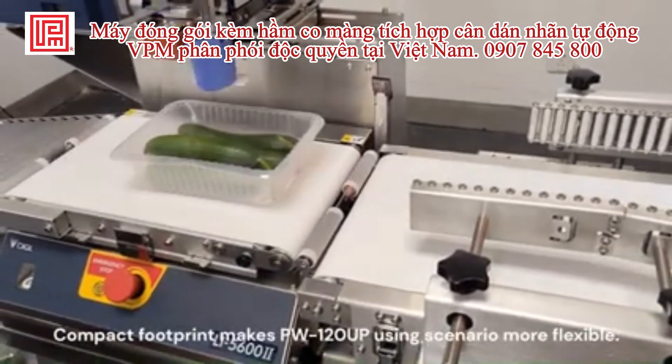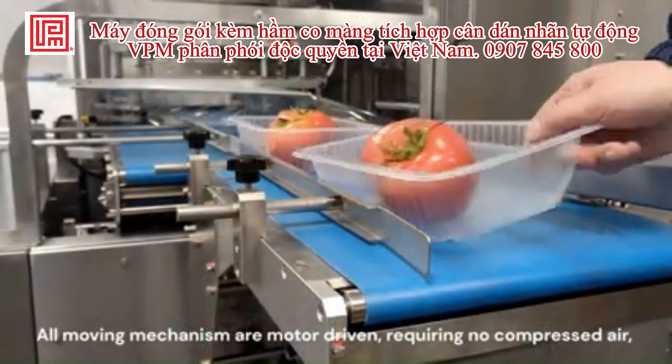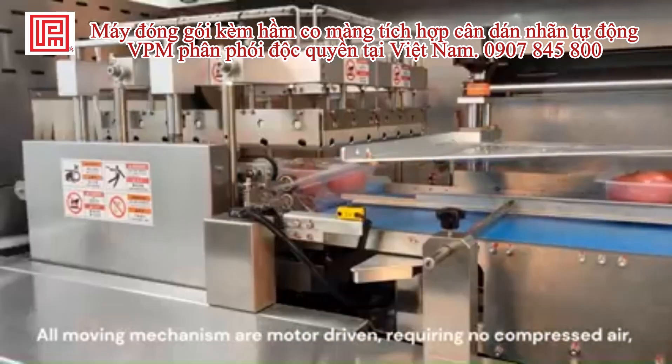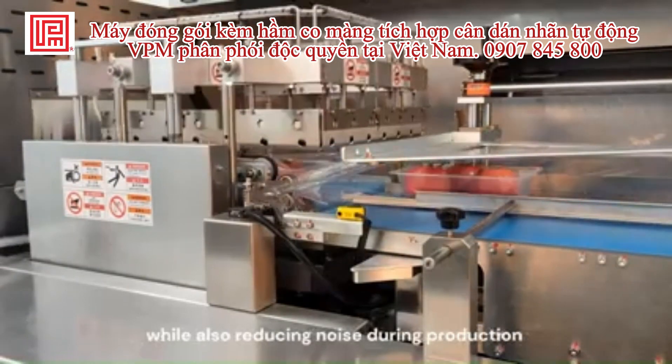Its compact footprint makes the PW120UP usage scenario more flexible. All moving mechanisms are motor driven, requiring no compressed air, reducing the cost for site layout and consumption, while also reducing noise during production.